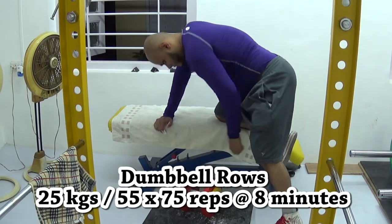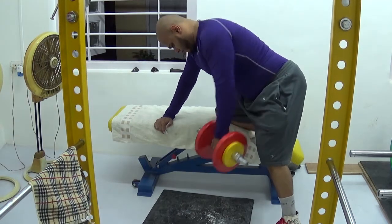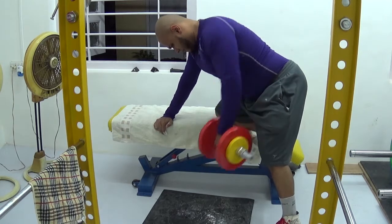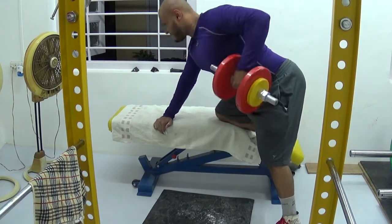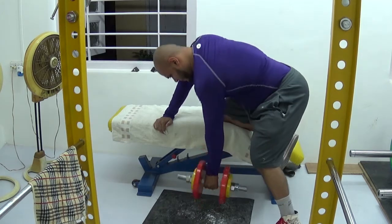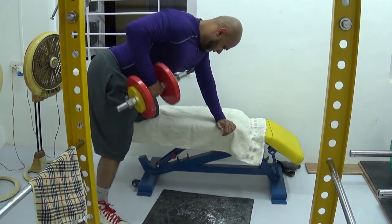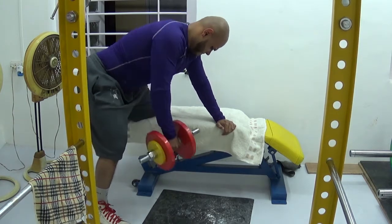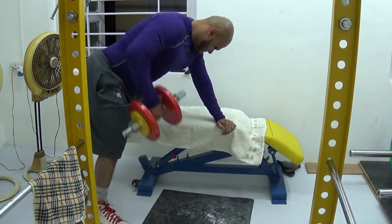Then I did dumbbell rows — this is where I cranked it up. I wanted to get a total of 100 reps on dumbbell rows in as little time as possible. I started with 25 kilos and thought I'd get 100 reps in eight minutes, but that didn't happen. I did 15, 15, 15 up to 45 reps, then 10, 10, 10, 10, 10 — totaling 75 reps in eight minutes. After that I increased the weight to 35 kilos and did 25 reps with each hand in three minutes, finishing 100 reps in 11 minutes total.